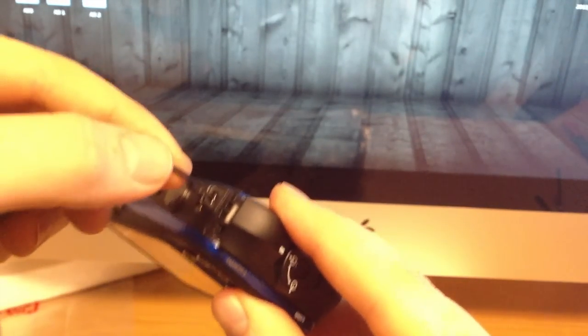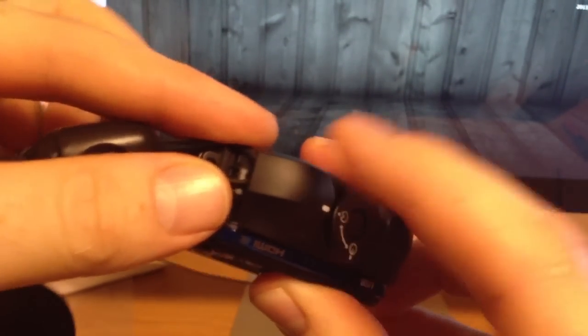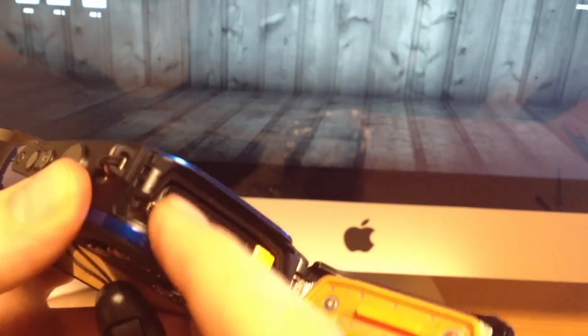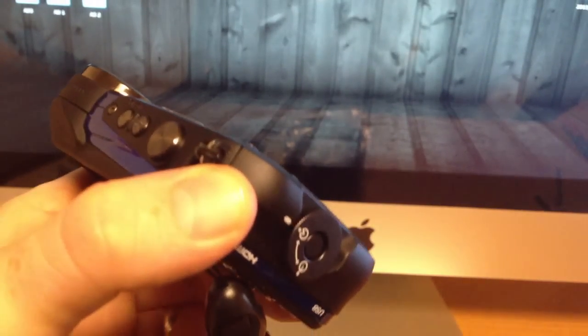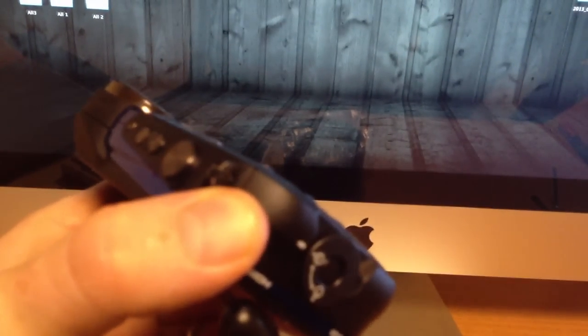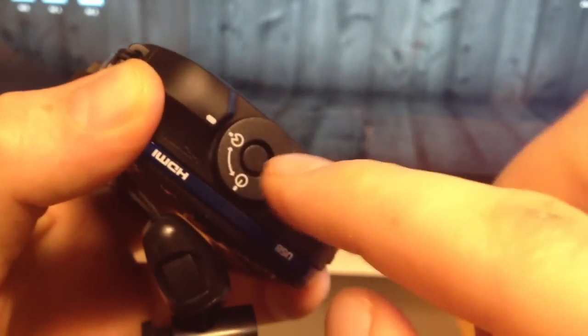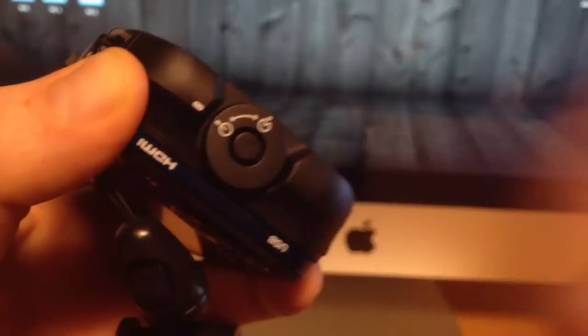Once you close it, make sure there's nothing in the way on the sides — this part tends to go right here and gets in the way from closing properly. Always make sure there are no hairs around it, no dust around it, because that will make water leak in. The camera does have a sensor and will give you a warning, however you might still get water in it, so just be careful.